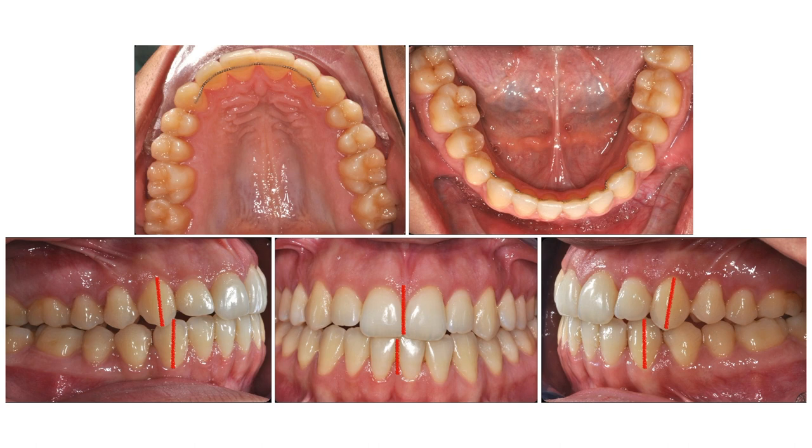As we need to stabilize the result as much as possible, we opt for fixed and removable retainers for both the upper and lower arch.